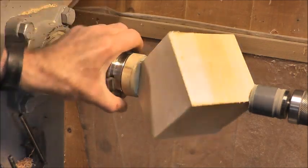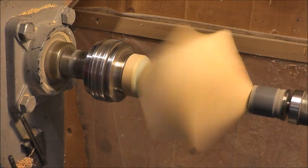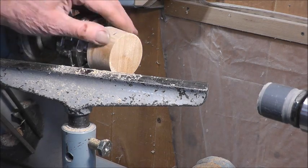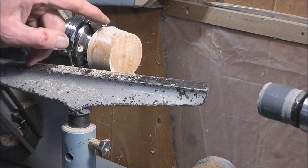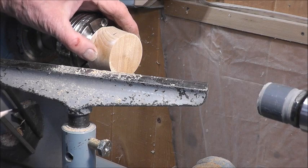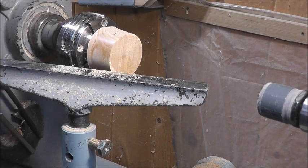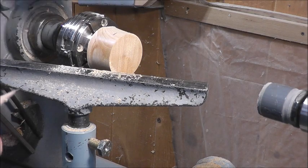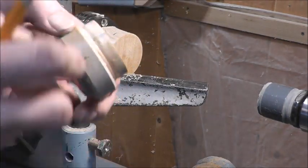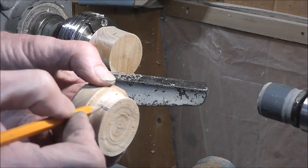Here you can see this block mounted up — chuck, adapter — and you can see that this comes up on the corner quite a ways, so it's held in there. If you get a catch on this it's not going to throw out and kill you. The other end is a full inch right on the corners and it's held up quite well. What I've done here is take a piece of hardwood — this is birch — and mounted it on the chuck with one of those little things that go in there with a screw. You just drill a hole and screw it in.